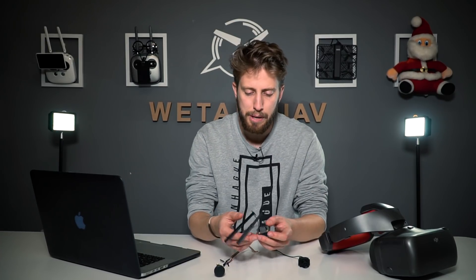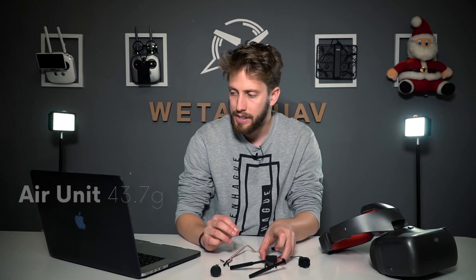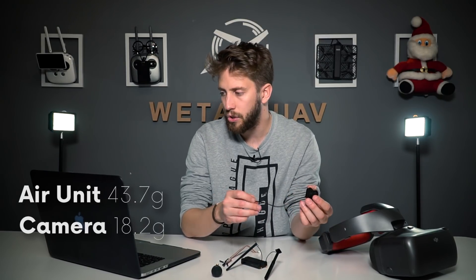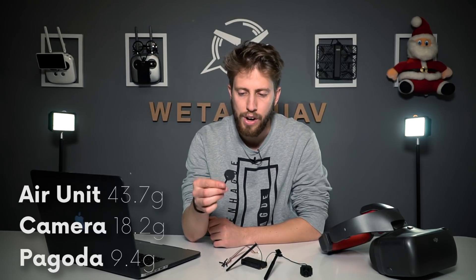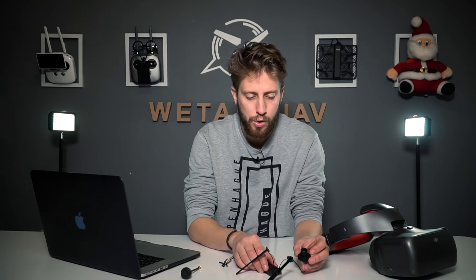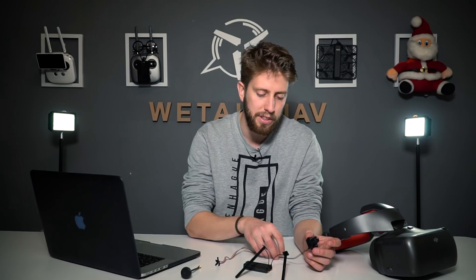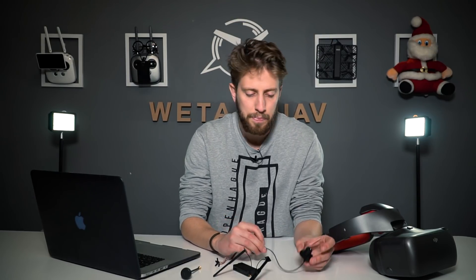Let's talk about the weight, because this may be really important, especially if you're a drone racer. The Air unit weighs 43.7 grams. The camera including its cable weighs 18.2 grams. And the Pagoda antenna weighs 9.4 grams. So the total you're putting on your drone — just the camera and Air unit — is quite a few grams over 60 grams. This may not be a lot for a two-kilogram RC plane, but for racing drones you have to consider whether those 60-plus grams are too heavy.